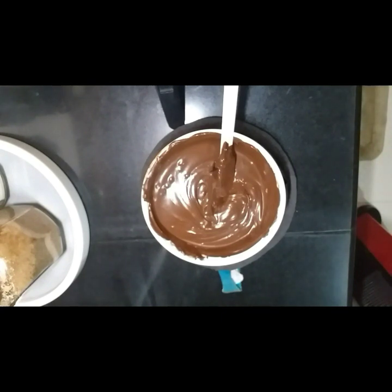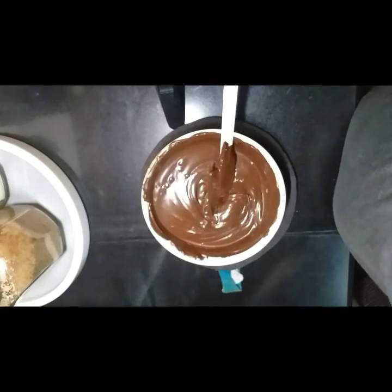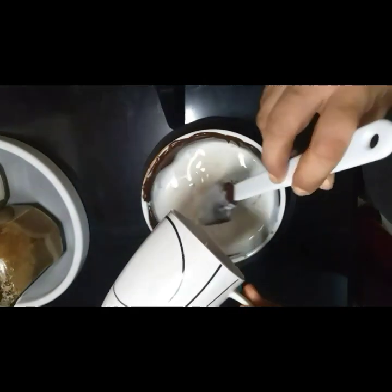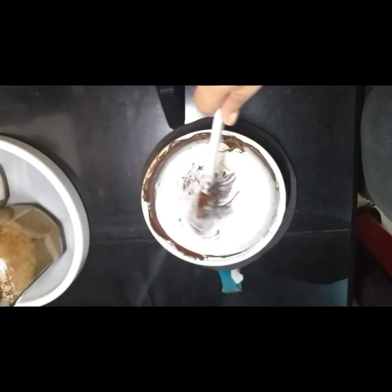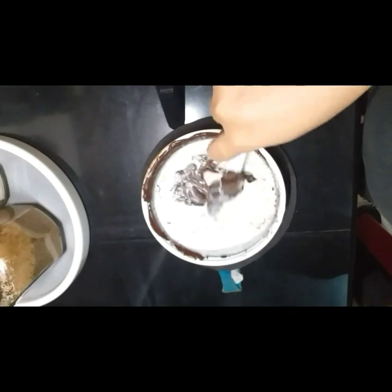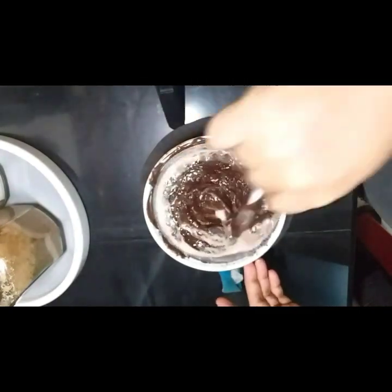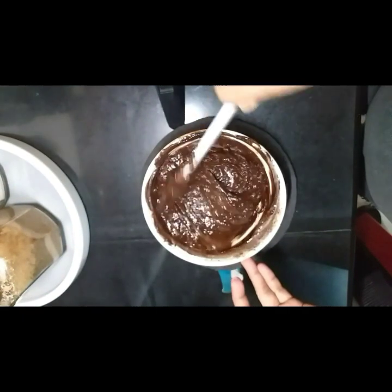Magpapainit po tayo ngayon ng 1/8 cup of heavy cream. Sa microwave po natin siya papainitin. Atin pong ibubuhos sa ating chocolate chips. Habang binubuhos po, kailangan ihalo ng konti para hindi manigas uli ang ating chocolate chips. Yan po. Uliin natin ng konti. Okay, yan po, okay na siya.